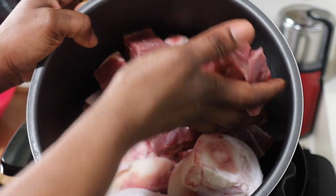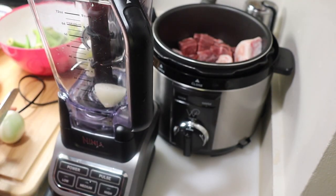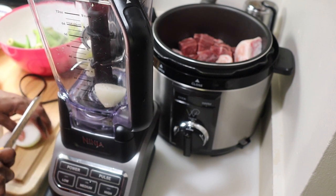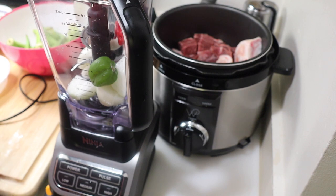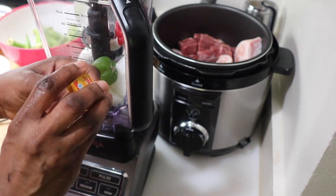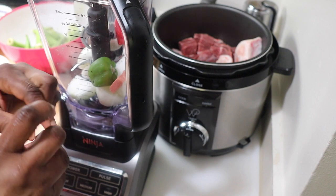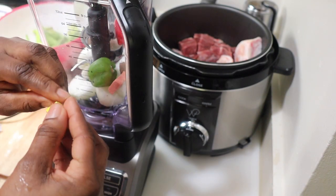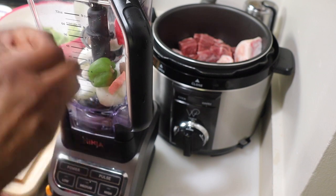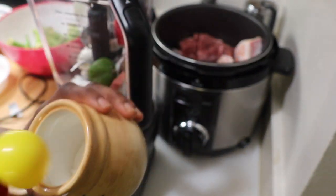Everything was nicely washed. What I'm gonna do here is blend my onions and some pepper — this will get me ready to cook my cow foot and my goat meat. If you don't have a pressure cooker you can do this method on a regular pot, but it will take a very long time. Like I always say, if you have a pressure cooker and you're cooking any type of meat it will definitely cut your cooking time in half. I have my habanero pepper in there and my Maggie cubes and shrimp Maggie cubes.